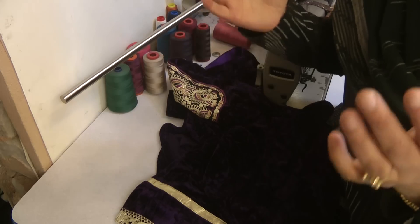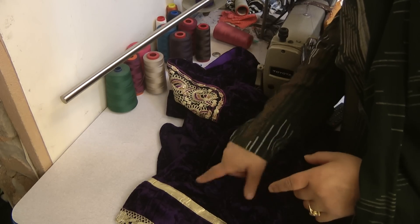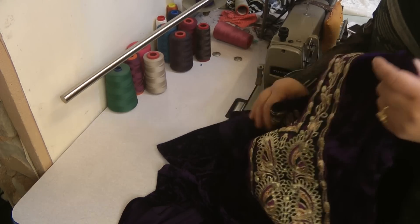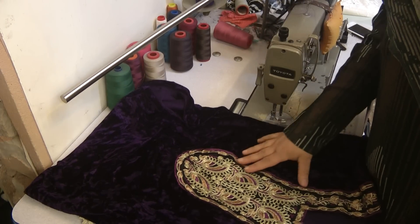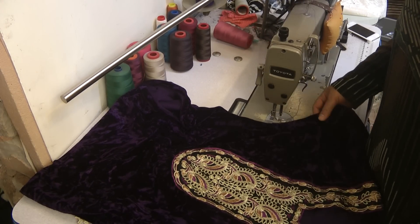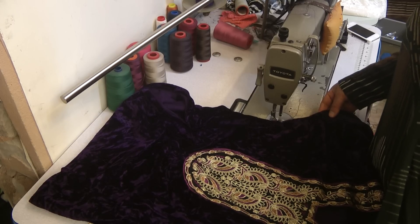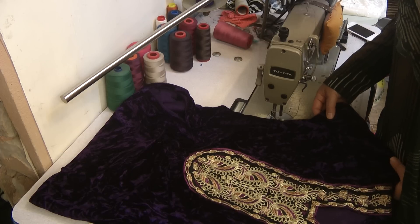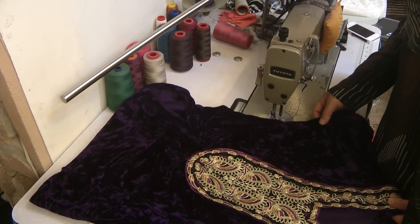You have to do it in such a way that the fall of the dress goes well without contradicting the design of the outfit, and that's exactly what we did. Alhamdulillah, it has come out quite well. Sometimes you realize problems after the initial making, and what I've realized is I've not stitched...